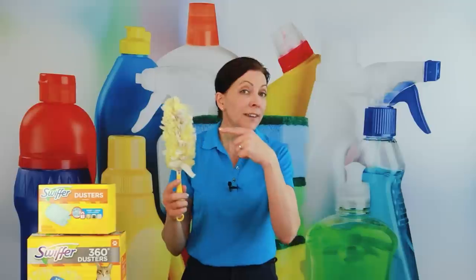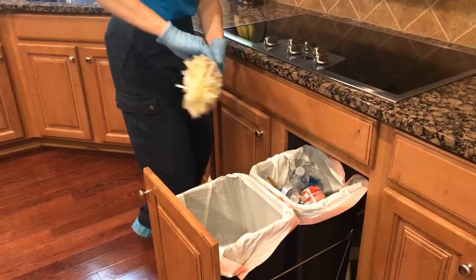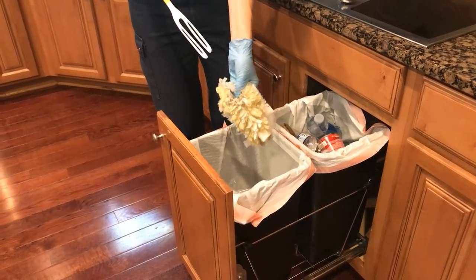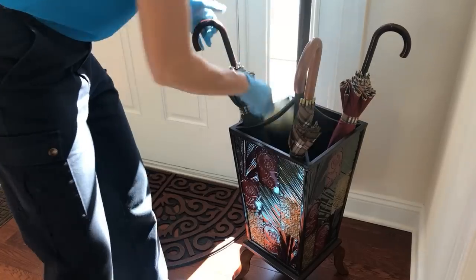When you're done, you don't want to take a used head into another customer's house. At the end of your cleaning, when you take off your gloves, just peel the duster head off and toss it in the trash. Now let me show you a few different ways to use the Swiffer Duster.